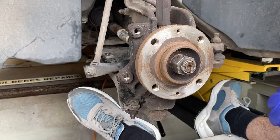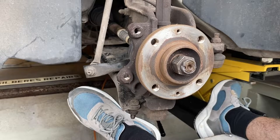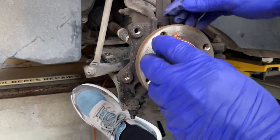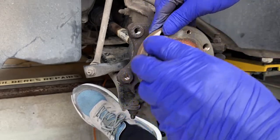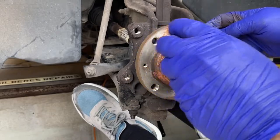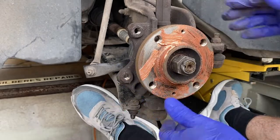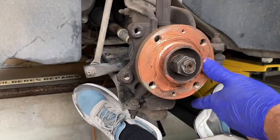All right, the next job — to make it easier in the future for somebody to get this off, we're just going to put a smear. We don't want much, just a smear of copper grease. Spread it around thinly.